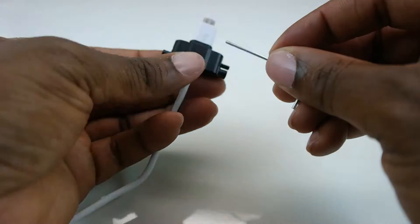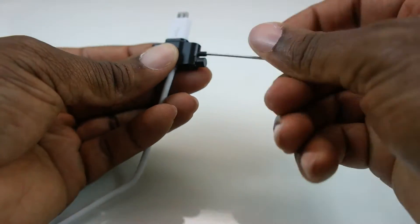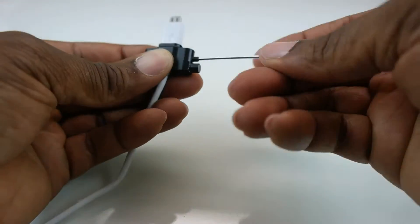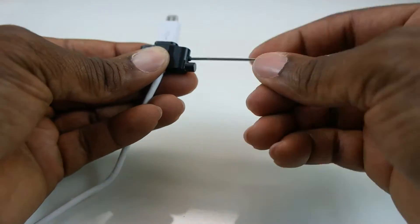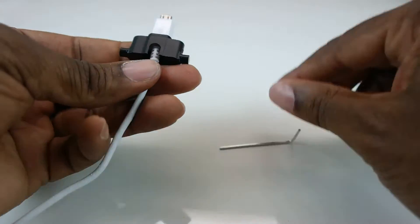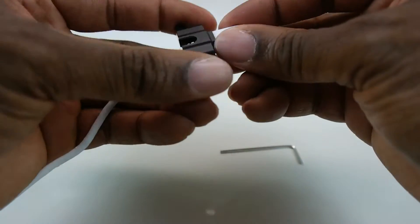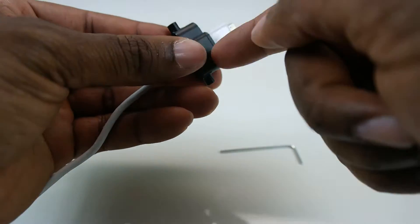The Micro USB also has two screw holes on either side. Use your L-wrench with the cable securing screws and screw them all the way in on both sides. These cable securing screws sit right under the Micro USB cable and hold it in place, giving you a very secure connection. Use one on either side.